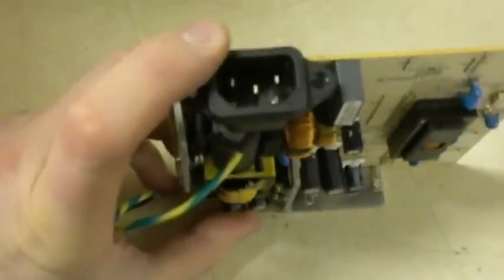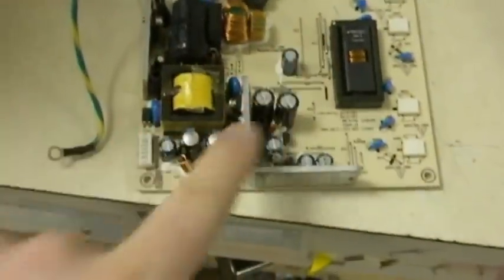This is the power supply board that comes out of the monitor. It has the power supply and transformers for the inverter. It takes your 110V down to the DC levels to control the circuitry, and it also steps up the voltage to power the backlight in the screen using these outputs here.